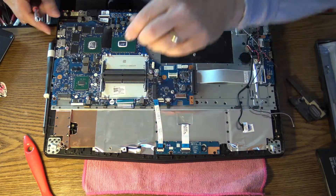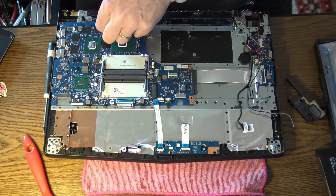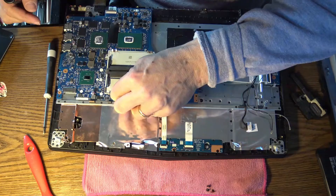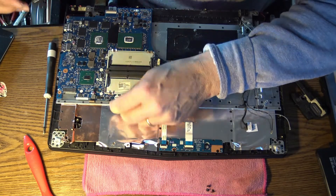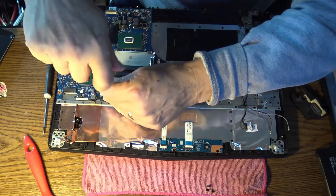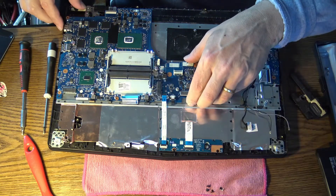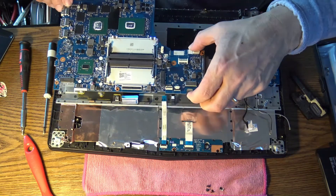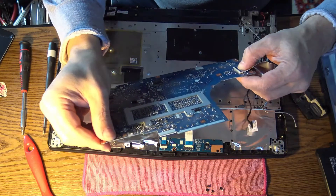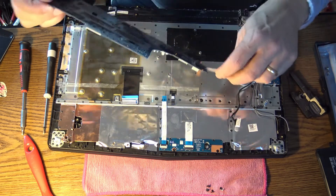All the other screws are away, but of course the sealed one is still in place — I didn't notice it the first time. Now taking the seal off and the screw out. This is a tricky one because you don't notice it at first — I thought it was double tape or something. And there we are: the motherboard is out.